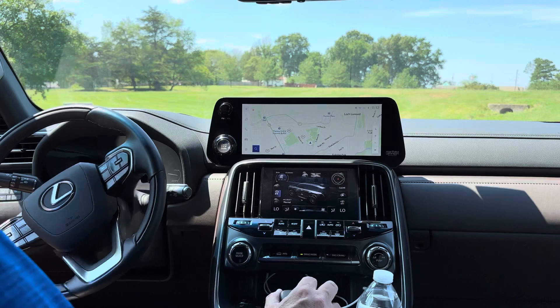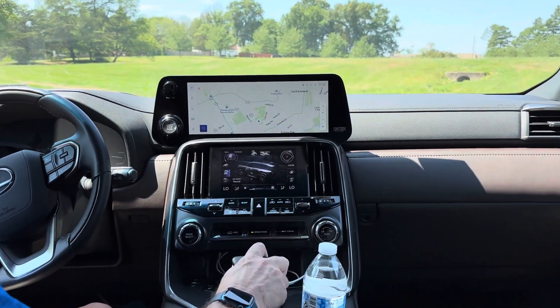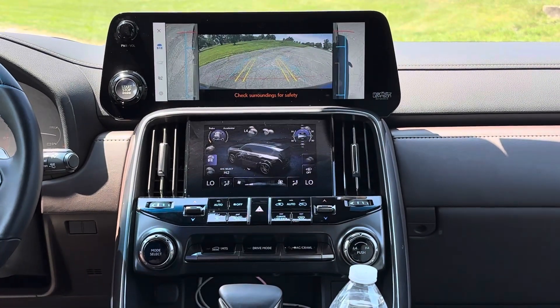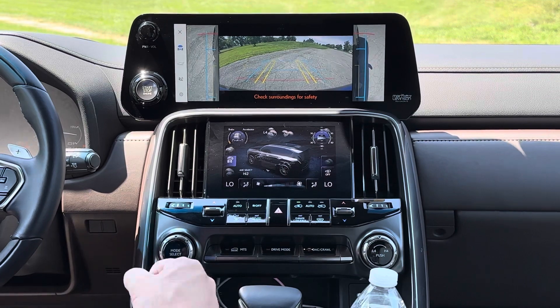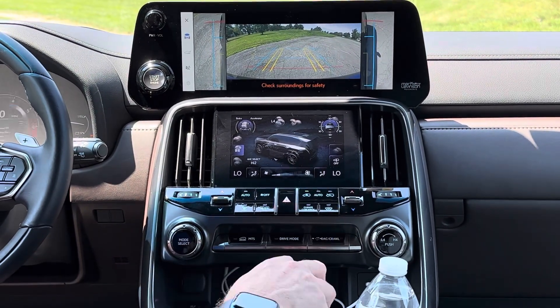So what we want to do is have crawl control in low four. To do that, we're going to be in neutral and switch over to low four. That's going to turn off the vehicle stability control and the pre-collision brake system. Now we want to push this button here.